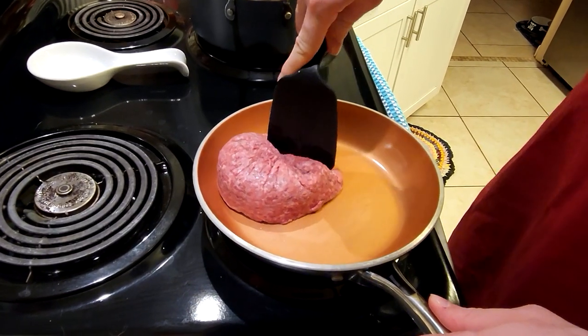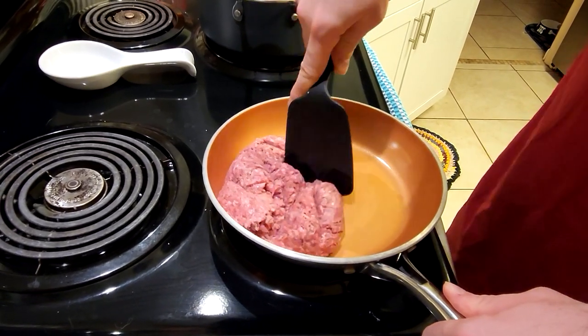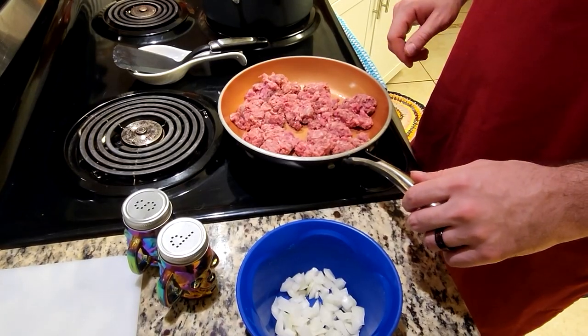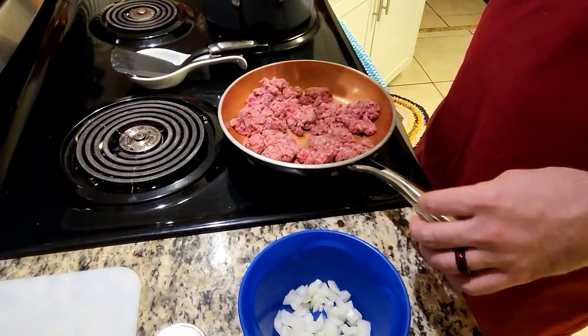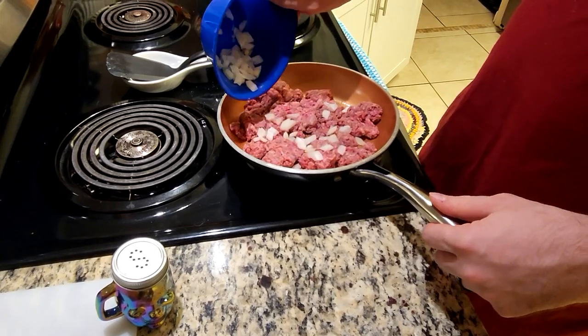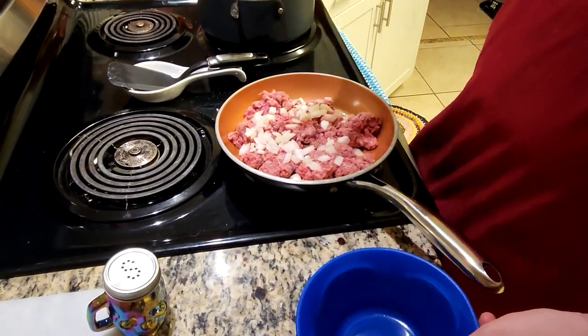So the first thing we're going to do is get our beef going. I'm going to break up my pound of beef here, and then I'm going to be adding some seasoning and we're going to add the onions in. While the pan's heating up, we're going to add some pepper, some salt to the meat, and we're going to add in our onion to cook with the meat. We're going to mix this up, brown it, and drain it.